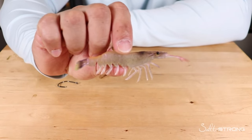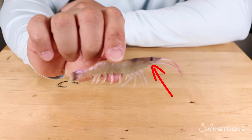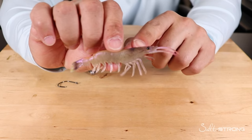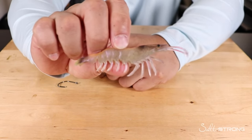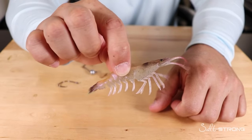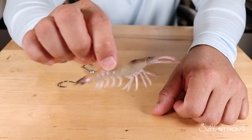Hey, this is Tony with Salt Strong. In this video we're going to talk about when you should rig your shrimp through the head versus the tail. Rigging shrimp in the head or the tail are the two main ways to rig a live shrimp. You never want to rig it through the middle of the body because it makes for an unnatural presentation — your shrimp will just sit flat on the bottom or helicopter and spin in the current.